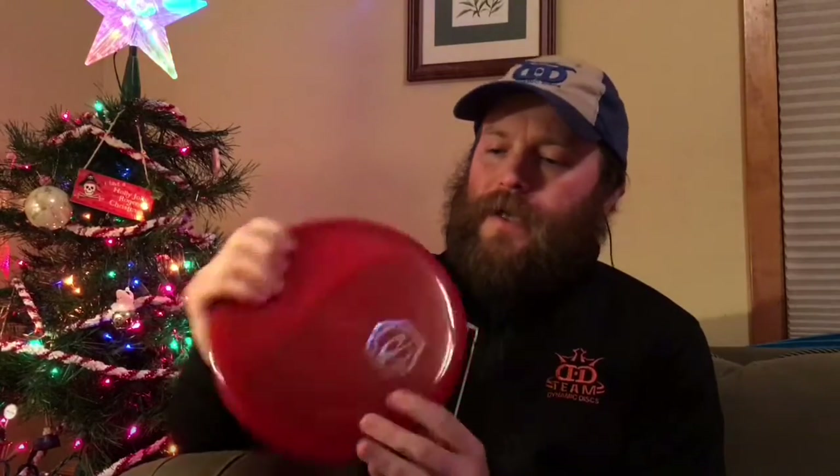Hey everybody, it's Chris again, bringing you a promised review of the Anchor, Latitude 64's overstable midrange that will be coming out soon. This disc is fairly deep profile, more similar to a Bard than a Verdict, and that's actually what you're going to see me throw it up against.